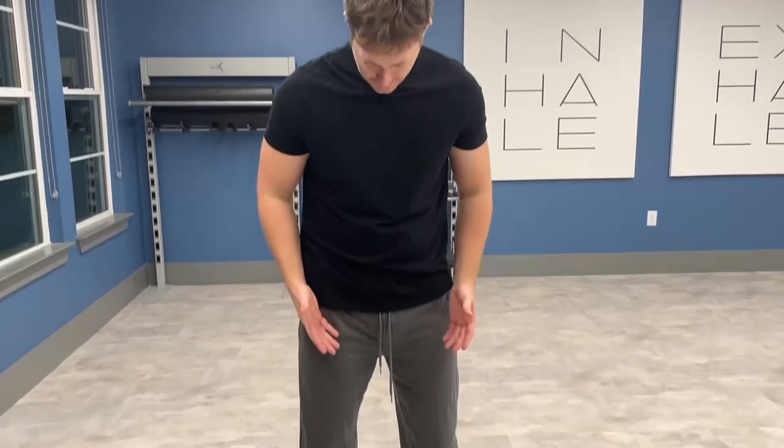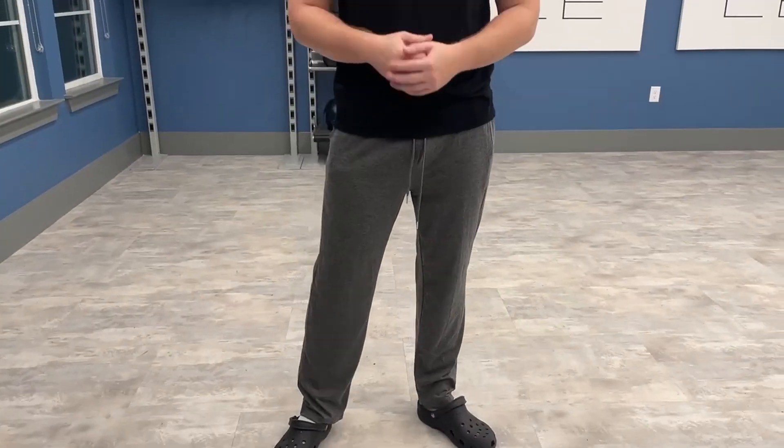Hello, today I'm very excited to bring to you an honest review of these yoga pants from the brand Coofandy. So these are the yoga pants I got in that dark gray color, and they were absolutely amazing.